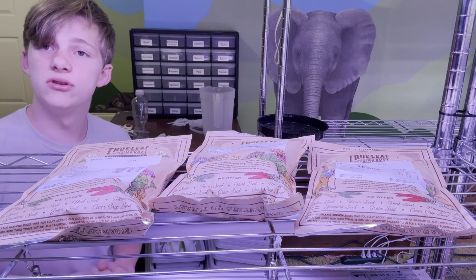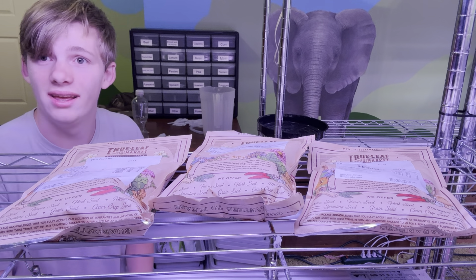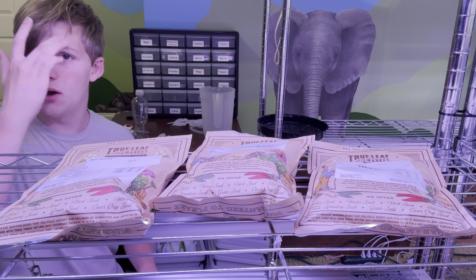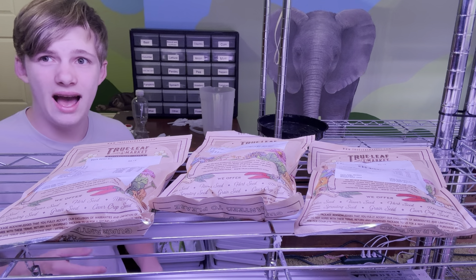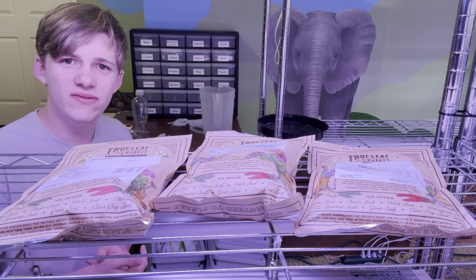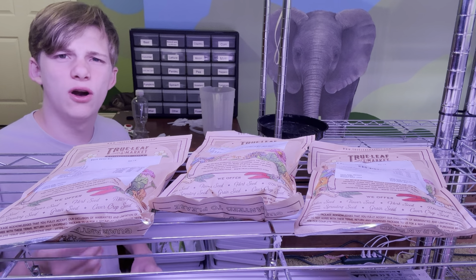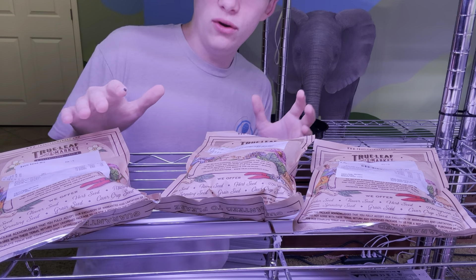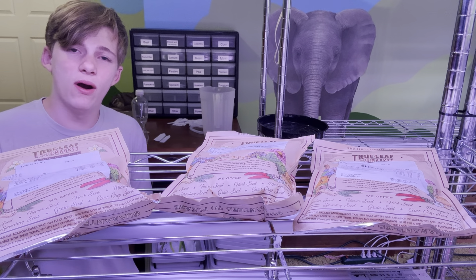If you're doing shoots like sunflower shoots or pea shoots, you have to soak them — you don't have to but it really helps with germinating and getting the best harvest possible. I recommend soaking them for about 24 hours at most. You could probably go as low as 15 hours, but for the best possible results, go for 24 hours.